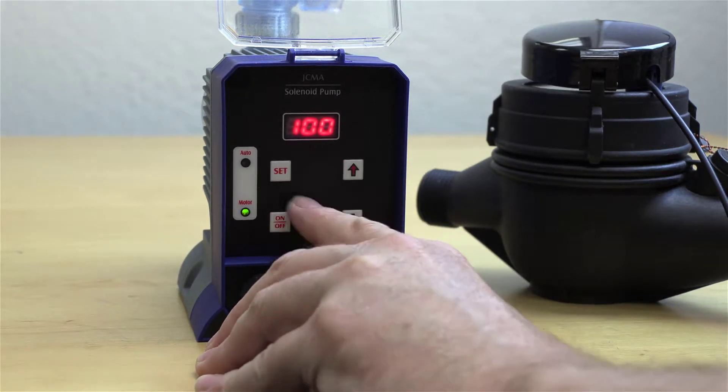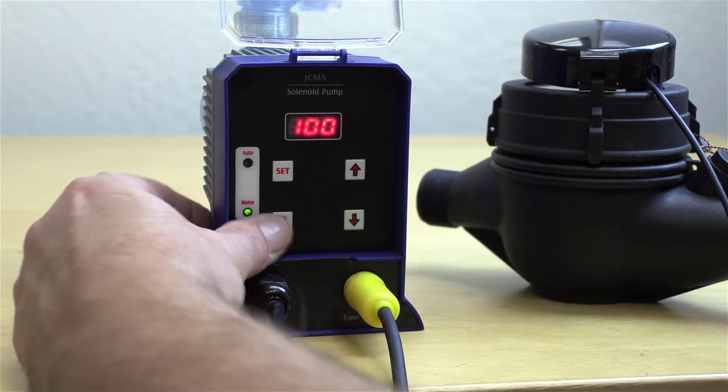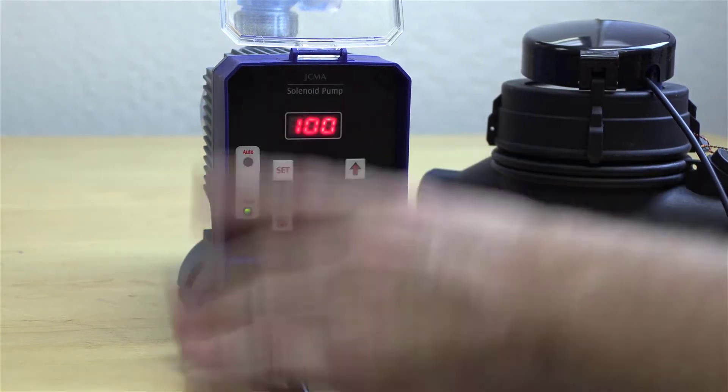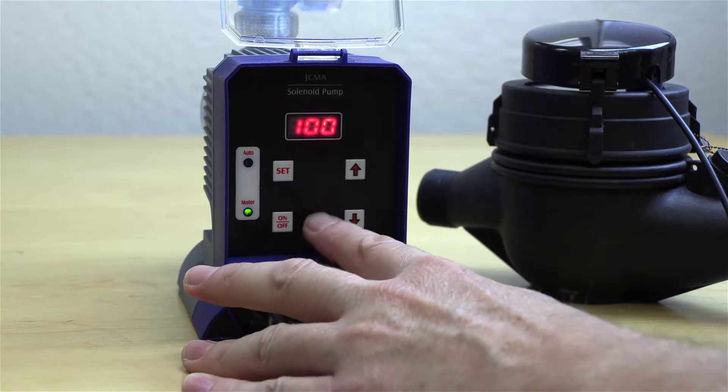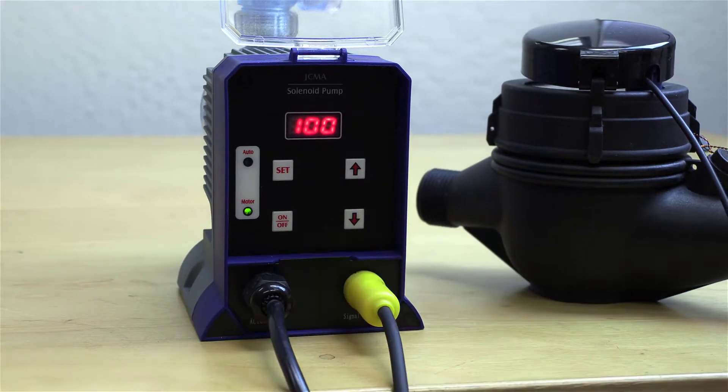The fact that you've got a number on the screen means we're in manual mode. So if you press it on and press it off, you're turning the pump on and off in manual mode. That's what you'll do to prime the pump — just keep it right there.